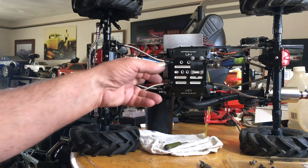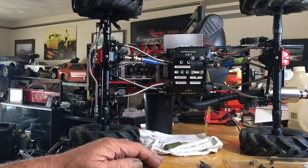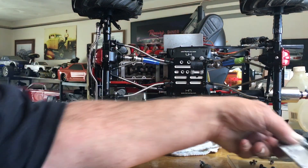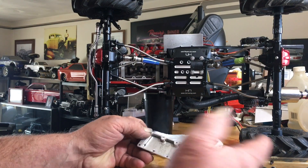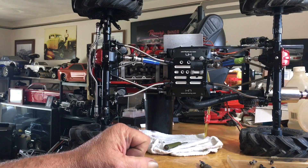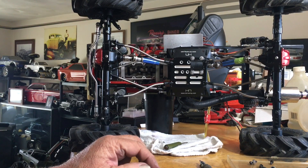A simple solution would be some main journals on the crank that bolt into the bottom of the oil pan or something — anything that will hold that thing together and keep it from flexing. It would help.